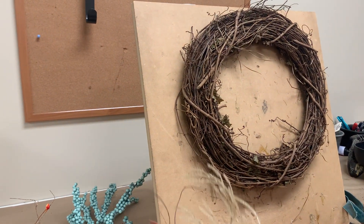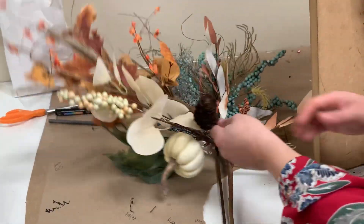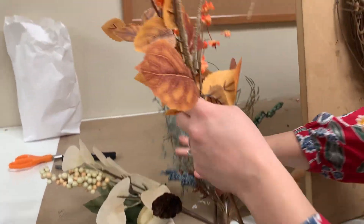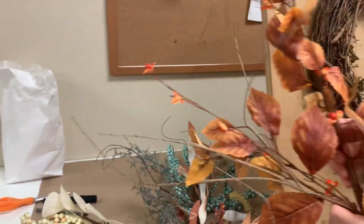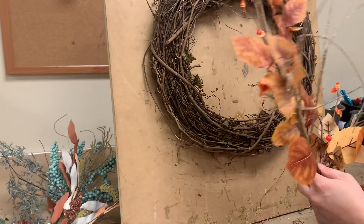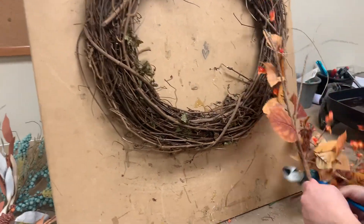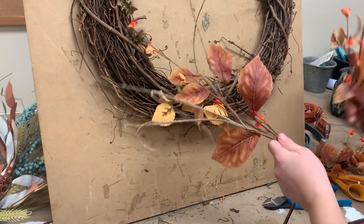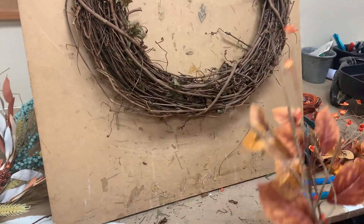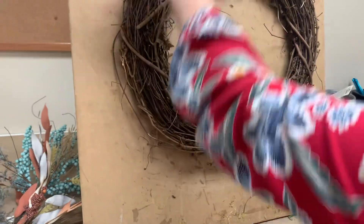You are going to start out with the 18-inch grapevine — that is the one thing not included in the kit — and we're going to layer all of the stems we're using today. I'm going to actually start out with this kind of rust-colored birch leaf and we're going to go ahead and cut it into sections. It's three different sections — you can even just pull it apart since it's just wrapped and pulls apart really easily.